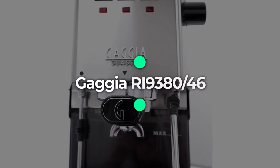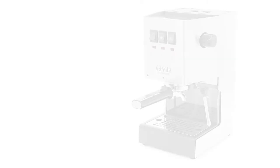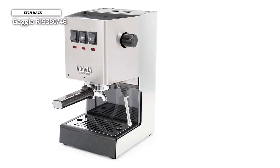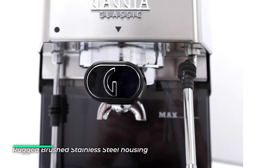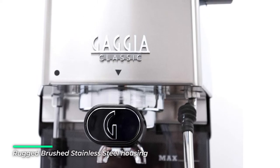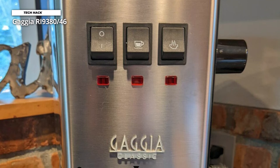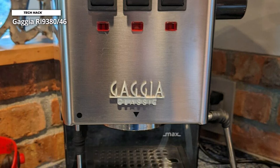Number 3: Gaggia RI9380-46. The Gaggia Classic Pro improves on one of the best entry-level semi-automatic espresso machines available. The commercial steam wand lets you texture your milk for a velvety microfoam, perfect for making latte art as you might find at a coffeehouse. The heavy-duty chrome-plated brass commercial-style 58mm portafilter includes a commercial single and double-shot filter basket for pulling expert espresso and a pressurized basket for use with pre-ground coffee or ESE pods.